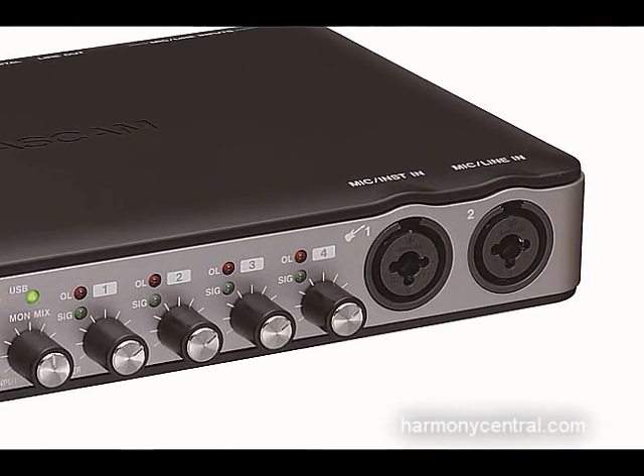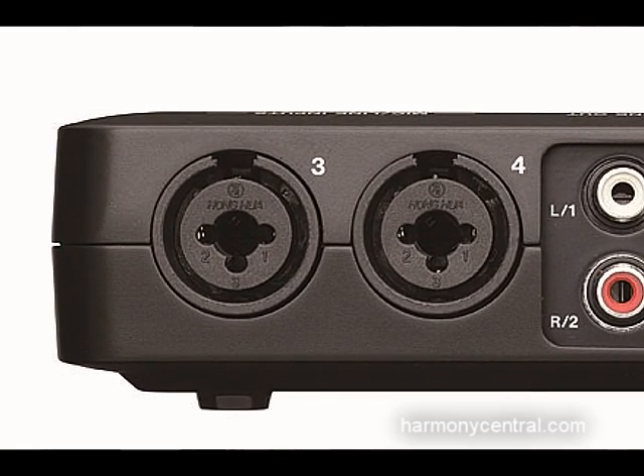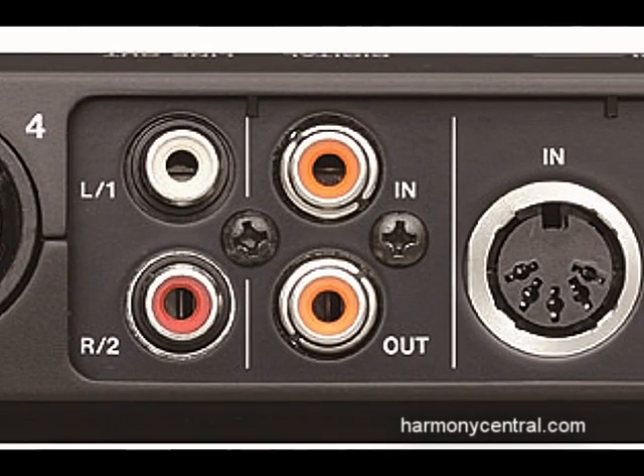The US-600 has four microphone inputs, two on the front and two on the back. It has digital in and out on S/PDIF and also comes with Cubase LE5, and sells for $199. Those are our new USB interfaces at NAMM.